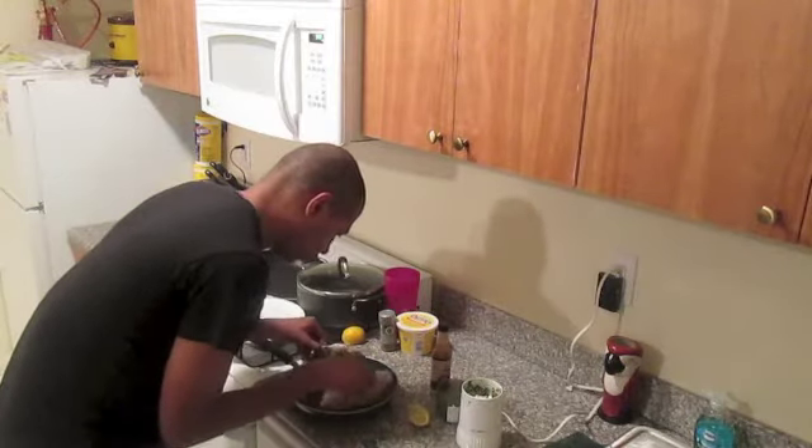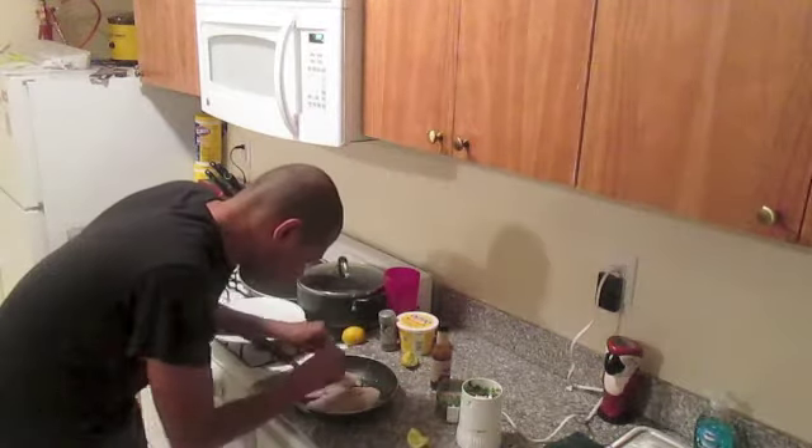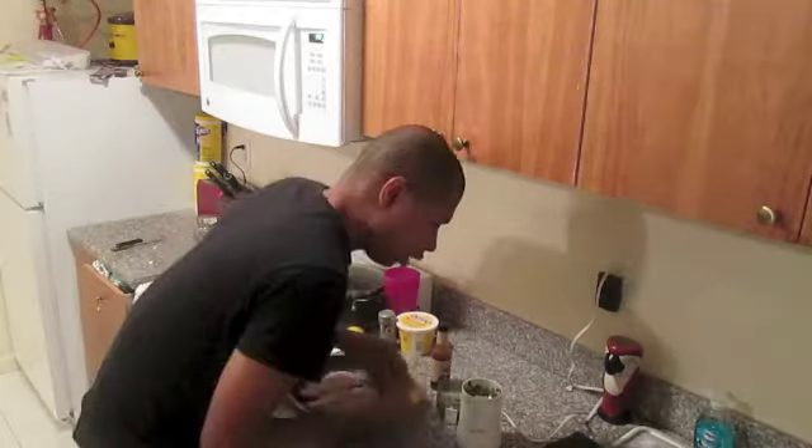Turn the fish over, squeeze the rest of your lemon — or get another lemon. We had some leftover lemon, so squeeze it over the fish. Drench it. Throw away the lemon.